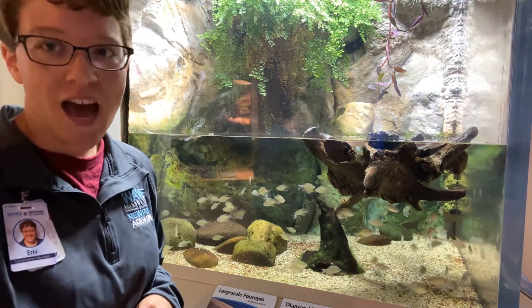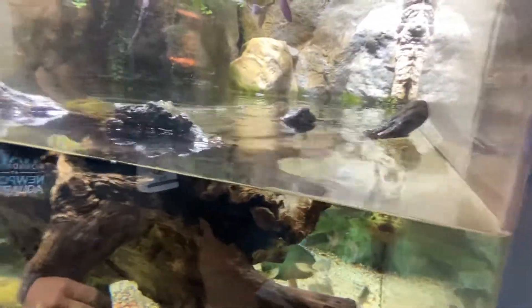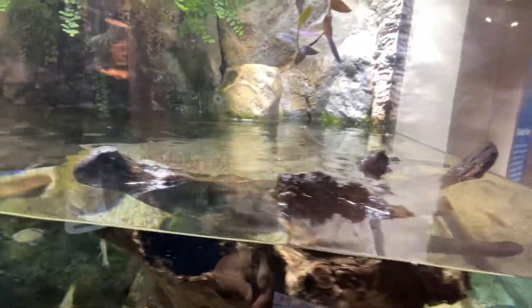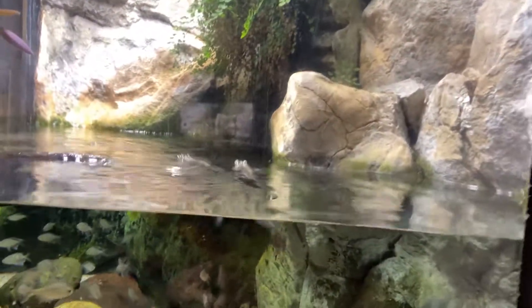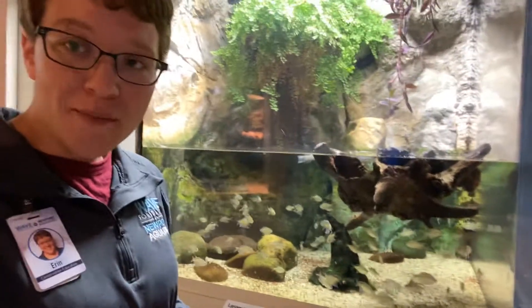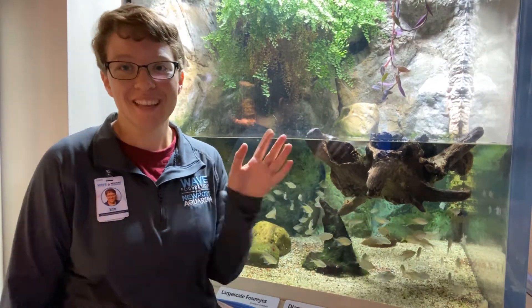They just swam away from me. You can see eyes up above. As we come over here, I'm going to go lower so you can see the eyes below as well. They're a little skittish. I hope you enjoyed — these are our anableps or the four-eye fish, and they do that so that they can be even better predators in the areas that they live. See you later.